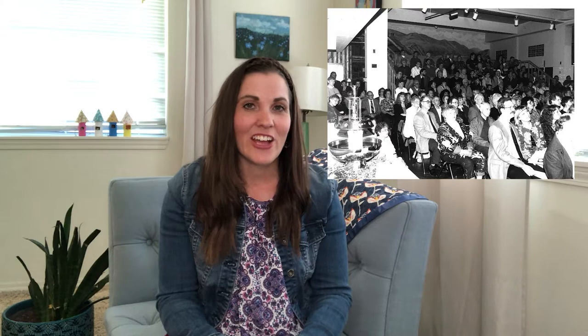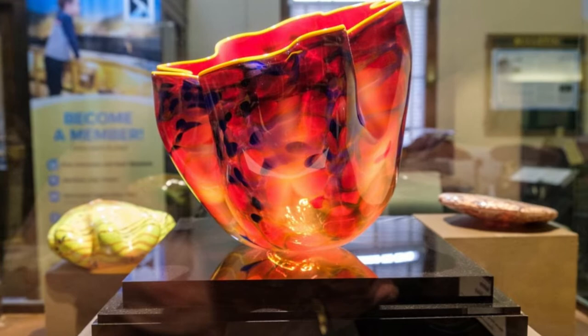Dale Chihuly is a well-known Washington glass sculptor whose work is included in more than 200 museum collections around the world, including ours. His aunt Marie Magnuson lived in East Wenatchee and she was instrumental in bringing him to the Wenatchee Valley Museum in 1994 for a major exhibition of his work. The exhibit was dedicated to his uncle Harold Magnuson, and our permanent Dale Chihuly collection is dedicated to the memory of both Marie and Harold.